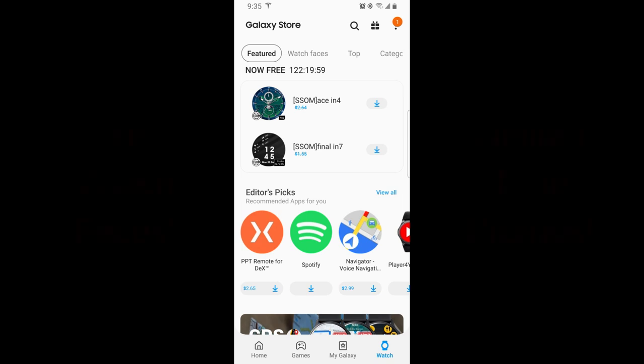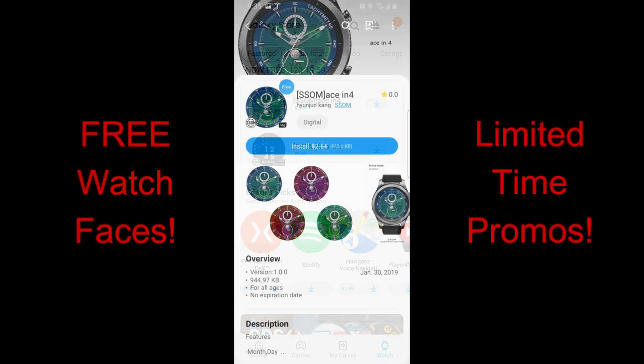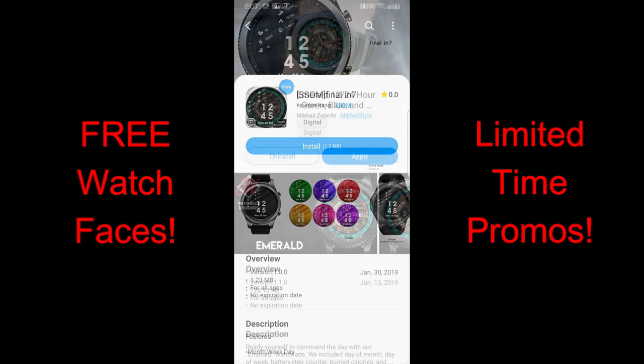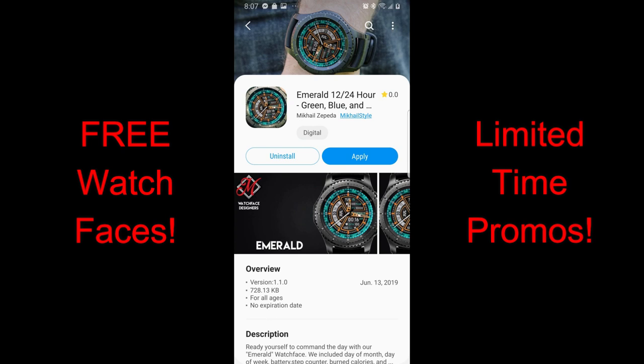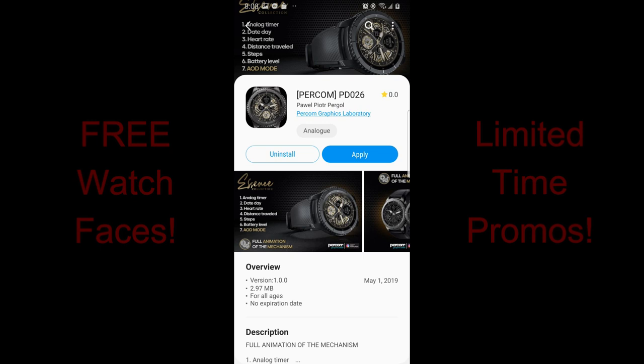Welcome back to Jibber Jab Reviews, guys — another review for a bunch of freebies you can pick up right now. You're going to have to hurry if you want them, because at least a couple are on limited-time promos. Two of the faces are from SSOM and are available until end of day Friday. I've also included two more faces from other developers, so in total you have four faces to grab for free. If you missed my top free watch face video from Sunday, you may even have more time to grab some of those.